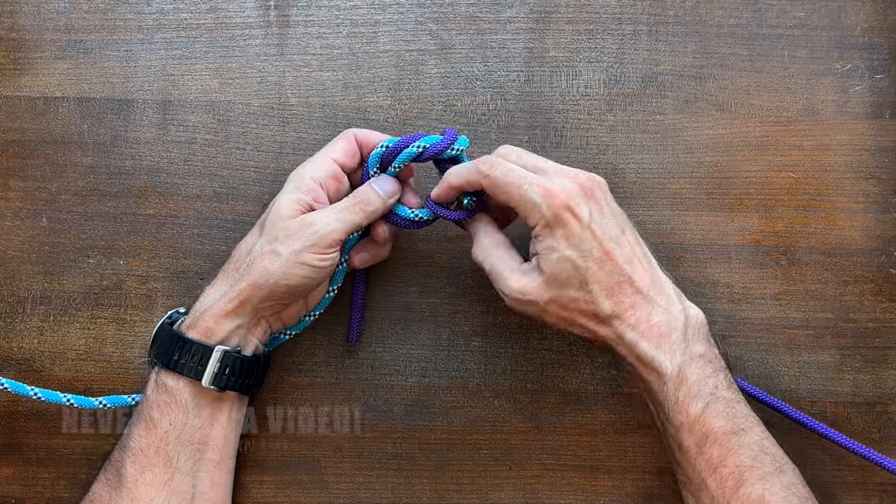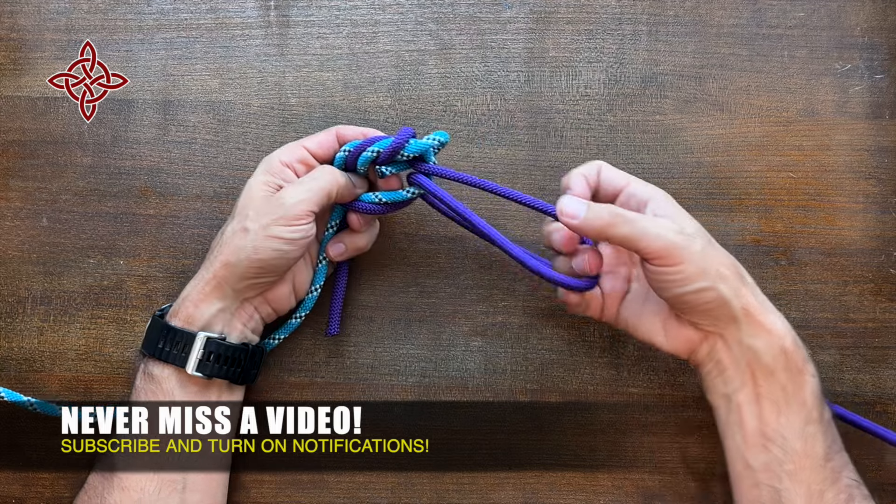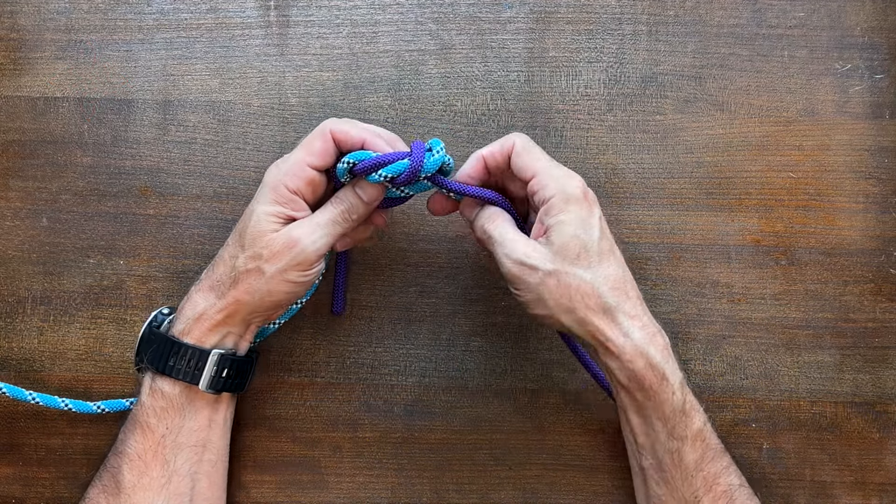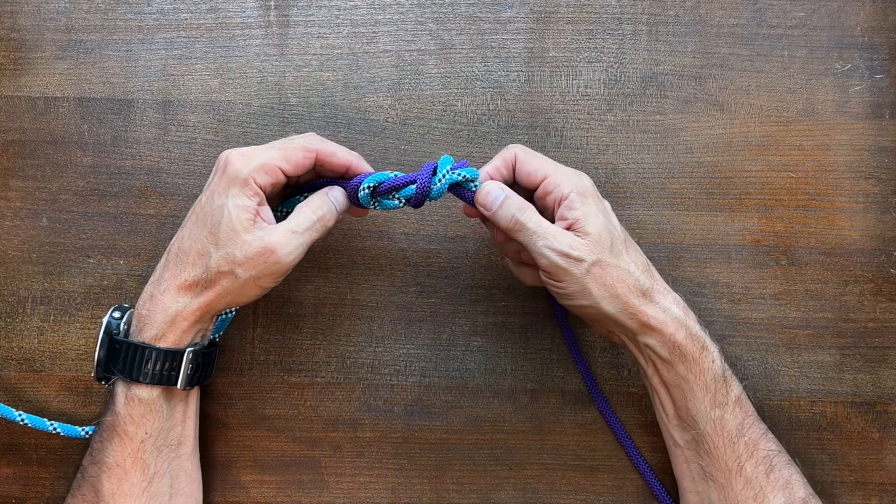fishing line with a leader, because you need to pass the one working end through the knot as you tie it. As such, passing a very long length of line would make this an unsuitable knot for other purposes.